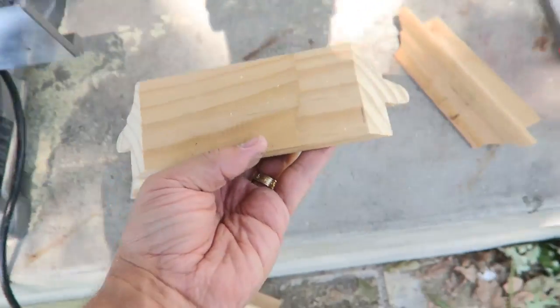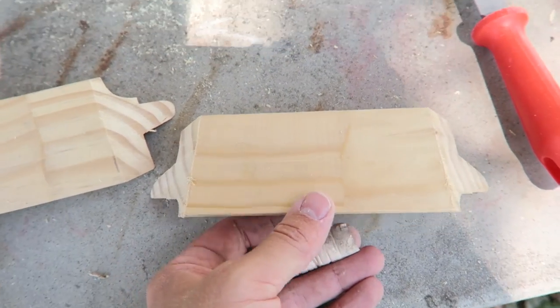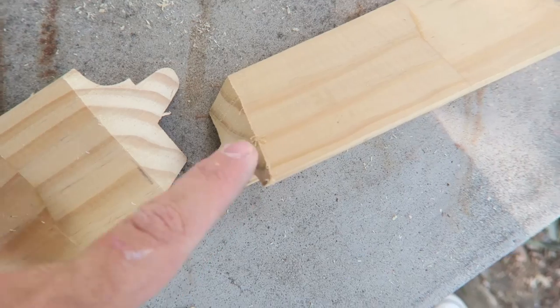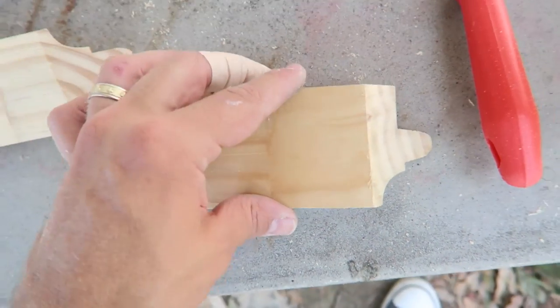I'm having an issue right now. This is a brand new compound miter saw and it's not cutting my trim straight. See the back of it right there — see how it kind of goes off right here? What is going on? Can somebody tell me what's going on with my miter saw?